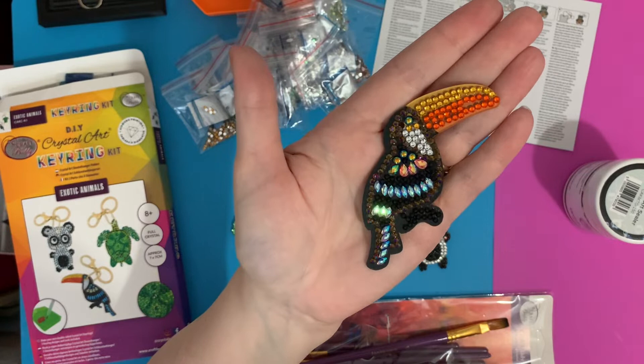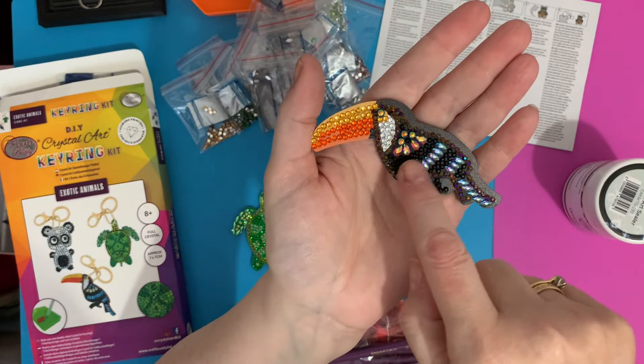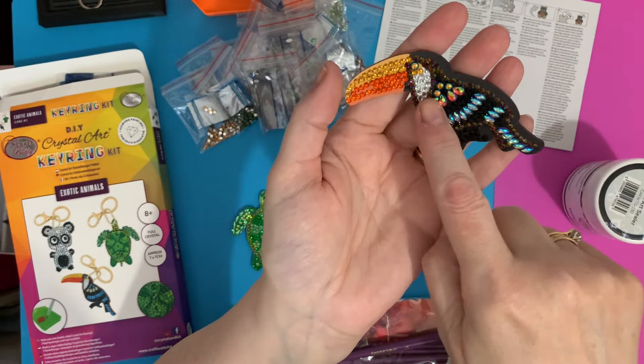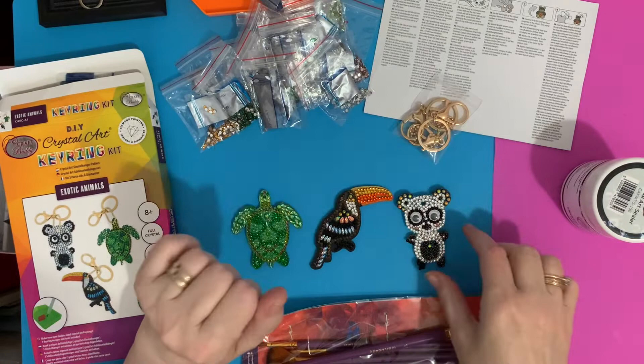I just sat down, I think it was last night, and thought I'll just do those — really quick to do and easy. I tend to do all of one side first and then turn over and do the other, because if you don't have anything anchoring the gems, they can move a little bit. So I do the whole of one side first, then the whole of the other.